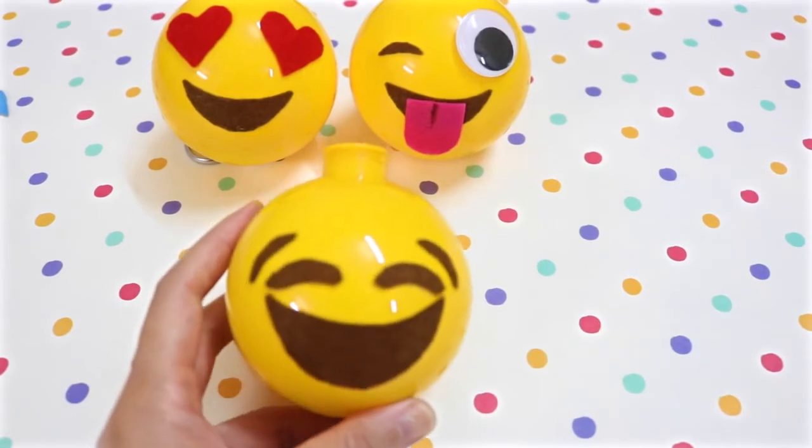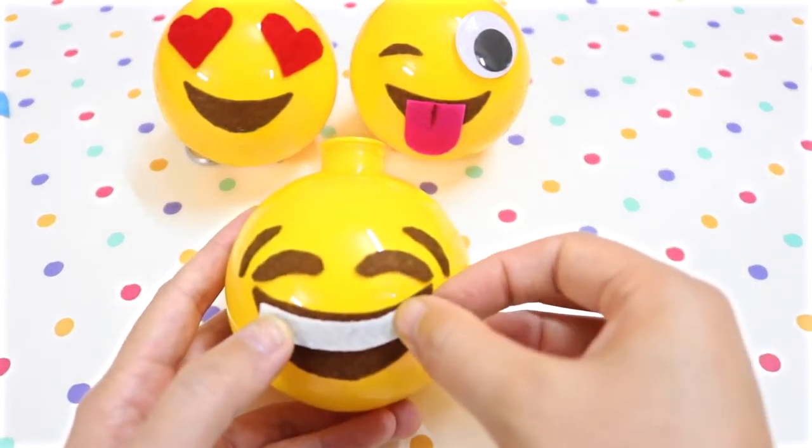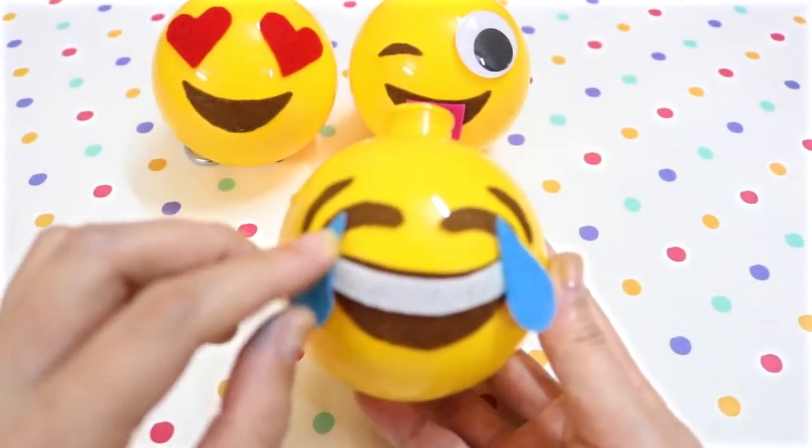For the crying emoji, again use brown felt for the eyes, eyebrows, and mouth. Then cut out a strip of white felt to make the teeth. Finish it off with 2 blue felt teardrops.